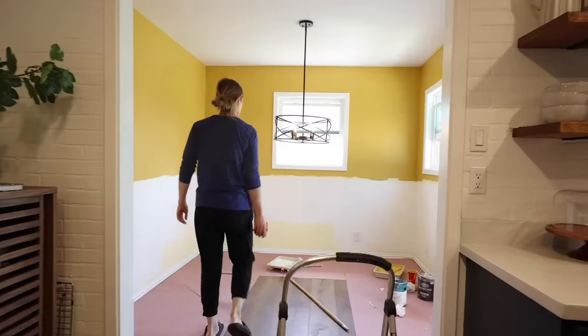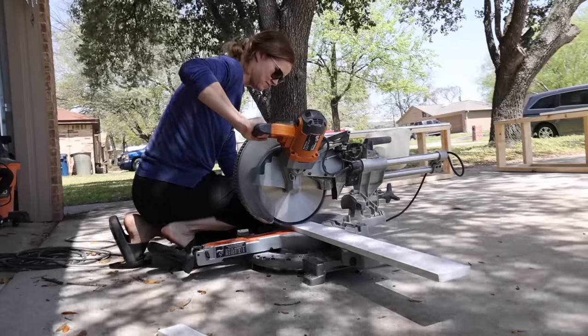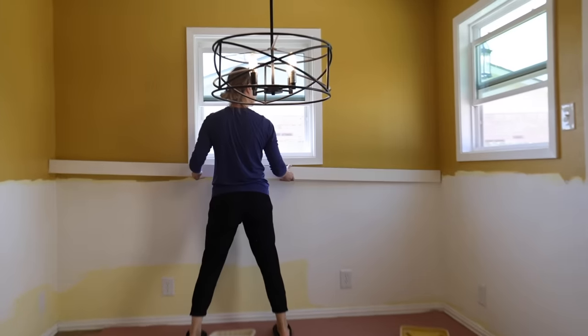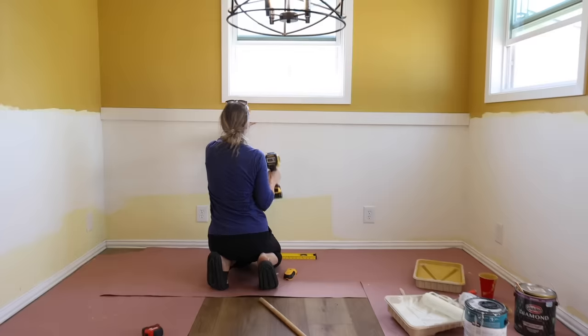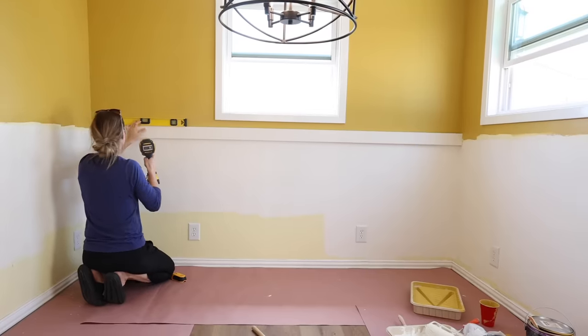While the wood filler dried, I started installing all of the board and batten. For all of the top horizontal pieces, I used pre-primed 1x4s, and I went around with a stud finder making sure I was nailing into the studs. I continued the same process around the room, using my level to make sure everything was nice and level.